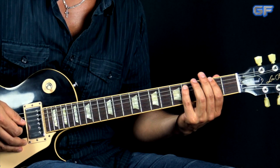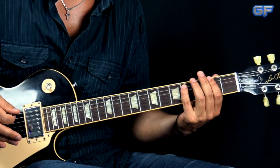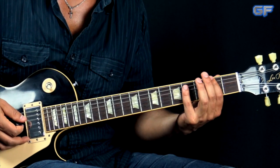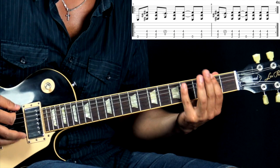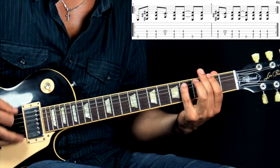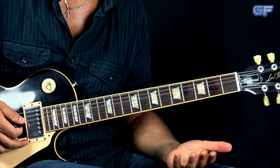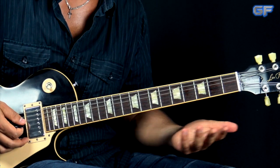Moving on to the verse — during the verses it's very simple. Basically, we play the second part of the intro/chorus riff, staying on the F sharp power chord and playing the exact same figure over and over again, not going to the B. I'm just going to play it through a couple of times slowly. And right after that part we go right into the chorus, which is again just going to the B power chord and playing the riff all over again, exactly like we did for the intro.